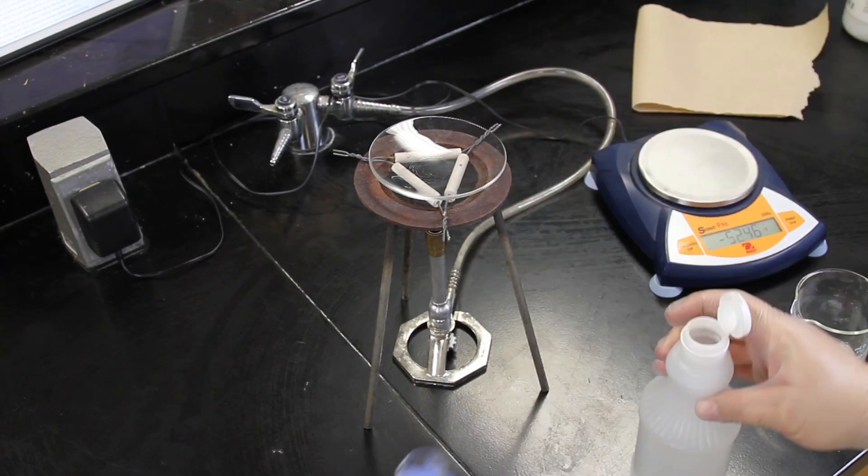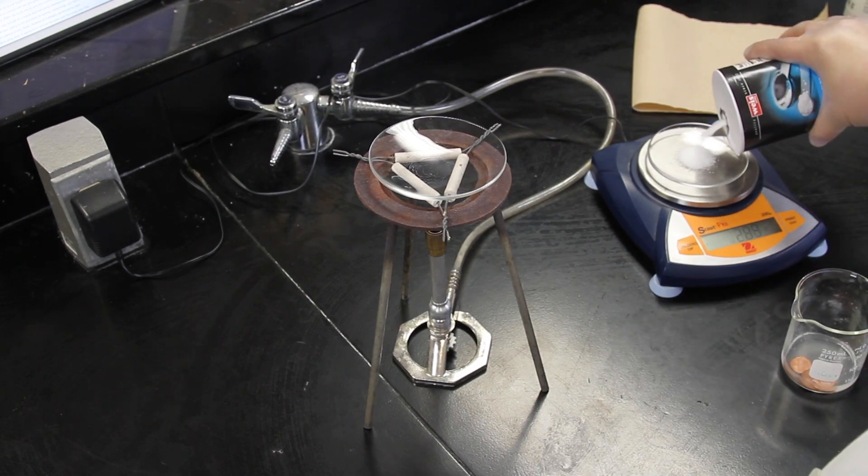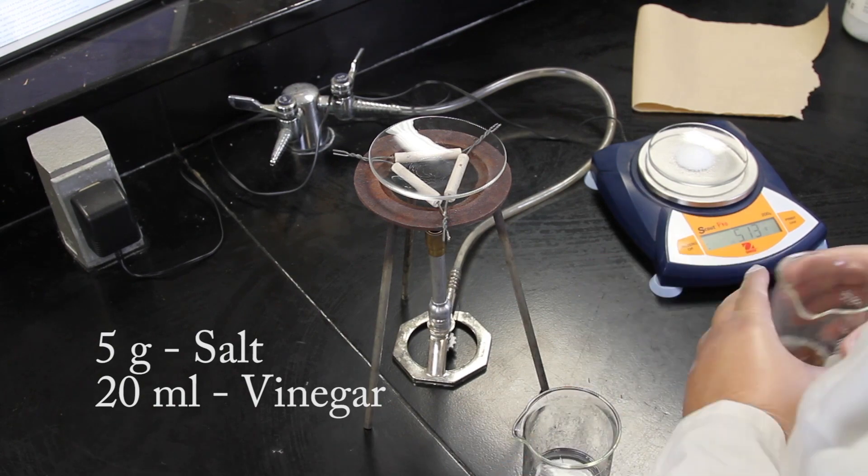Before you begin your experiment, you may want to clean your pennies. You can clean them by dissolving 5 grams of salt in 20 milliliters of vinegar.